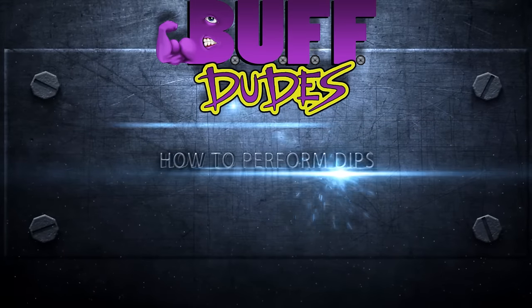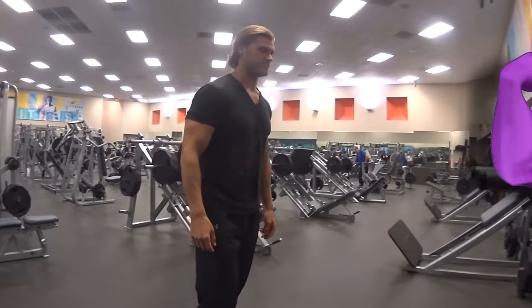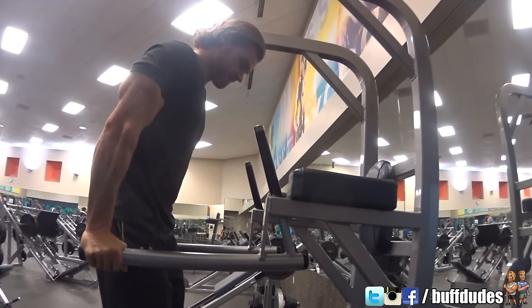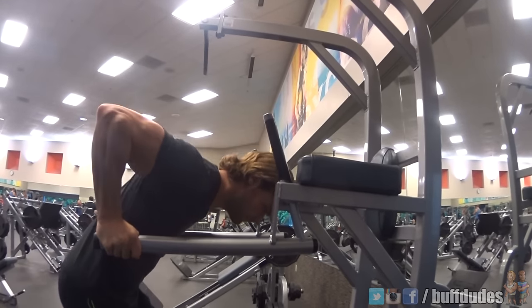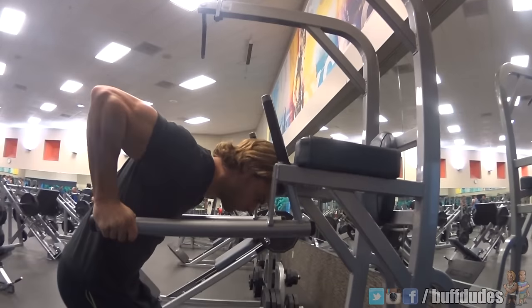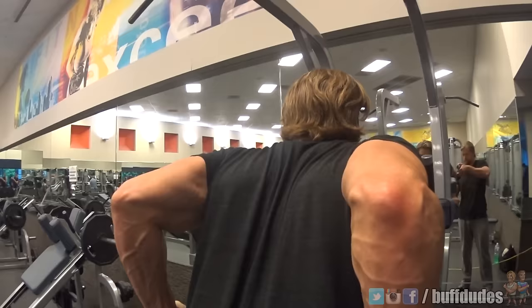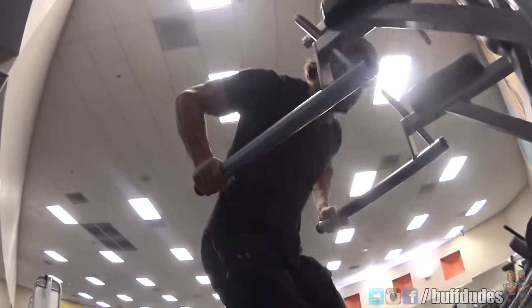Dips are an amazing upper physique exercise which can be performed with great results using your own body weight. With slight variations in form, dips can focus on either working the triceps or the chest.